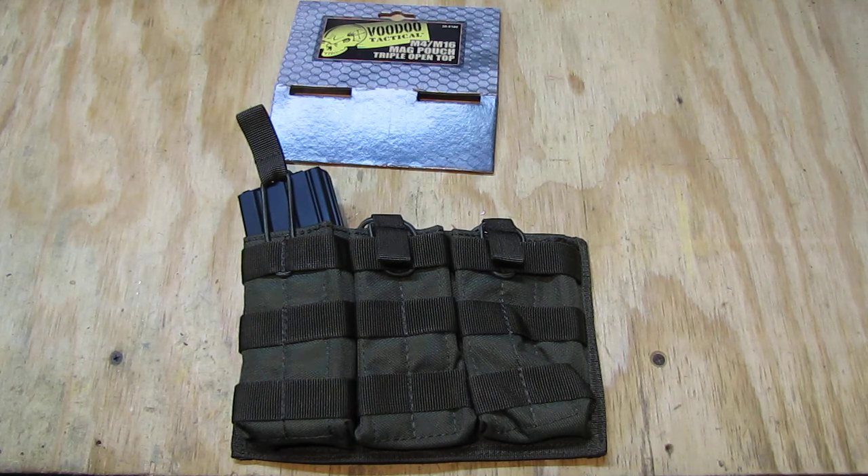Quality-wise I like it a lot — it is nicely made. Of course you can get it in different colors too. I even saw it in tan, as best as I remember, and also in multicam if you want. I just selected the regular olive green, which blends in well enough. So that's about the Voodoo Tactical magazine pouch, the triple open top variety.